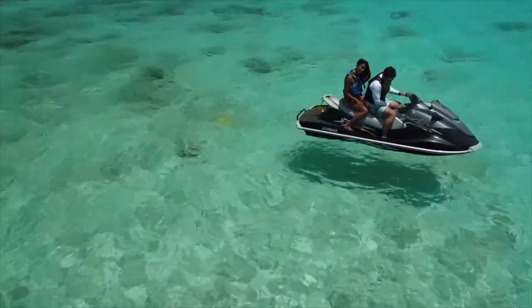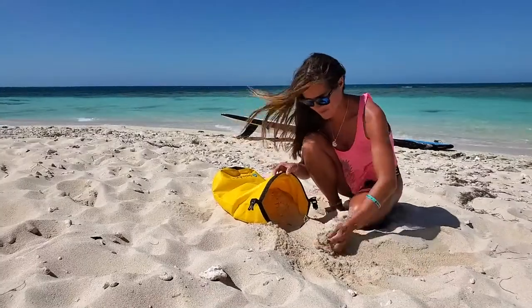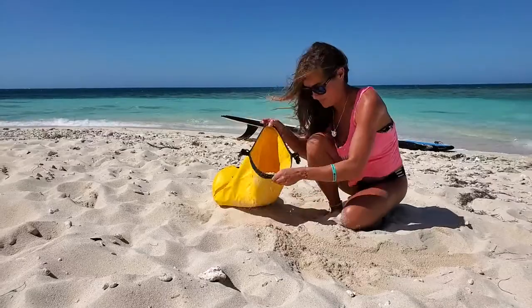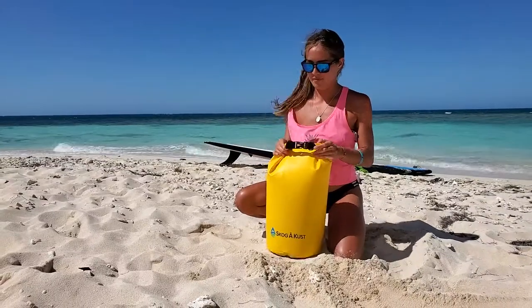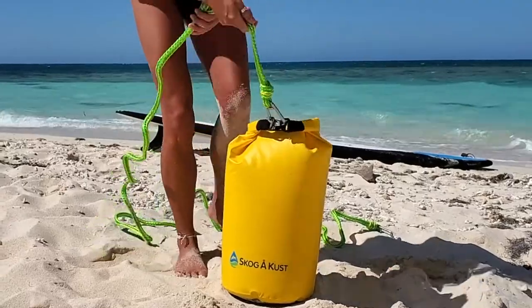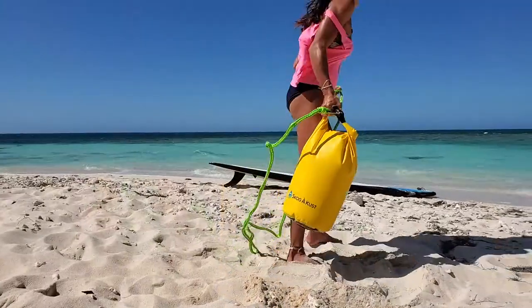Sealing the Sand Sack is simple. Fill the bag and align the top edges and push out any excess air. Fold over tightly at least three times, then buckle the clip. Once that's done, clip the rope through both of the D-rings and you're ready to go.